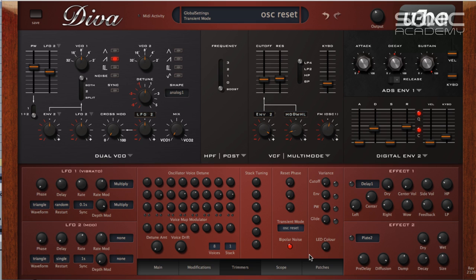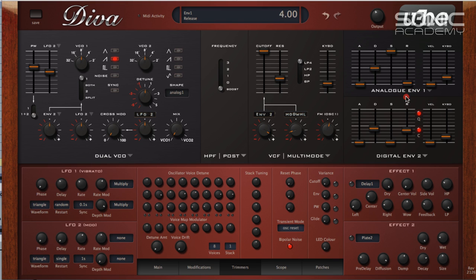In the trimmers you can enable OSC reset — what we'd call re-trig on other synths. It basically re-triggers the oscillator from the start, which is a very un-analog thing to do, but it gives you that bite at the top. Setting the sustain down, it resets every time you play a note, which gives you pluckier sounds.